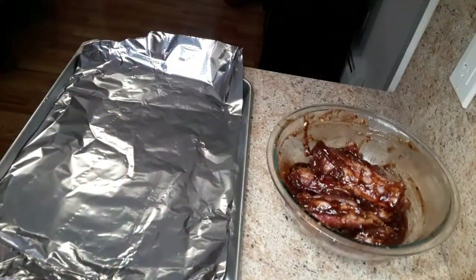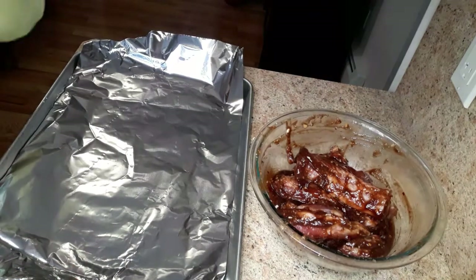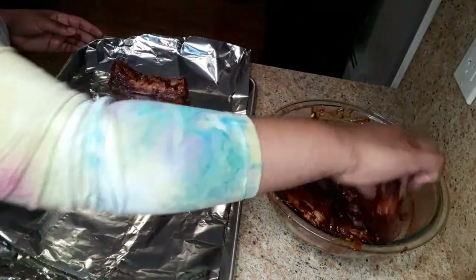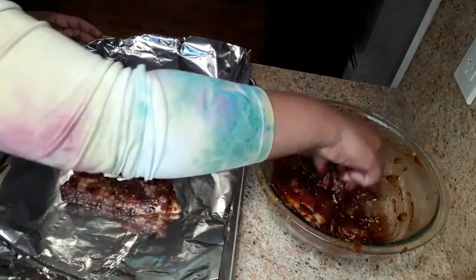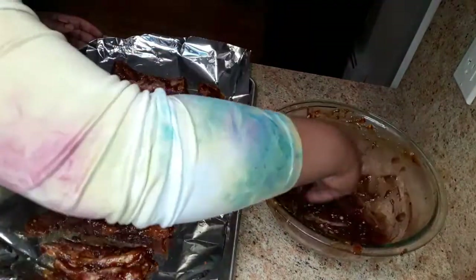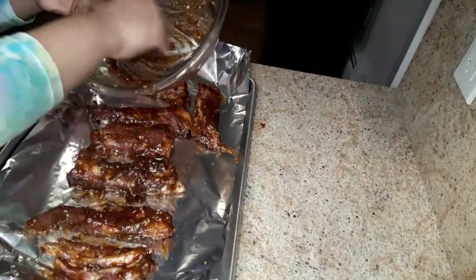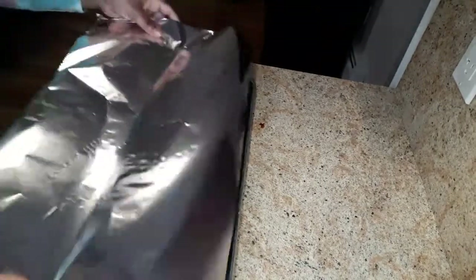I'm gonna preheat the oven to 325 degrees because we want to cook this low and slow for the ribs to be nice and tender. I'm gonna put these ribs in foil for less cleanup to do.